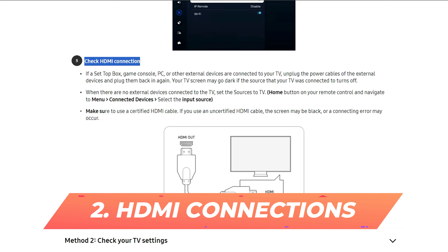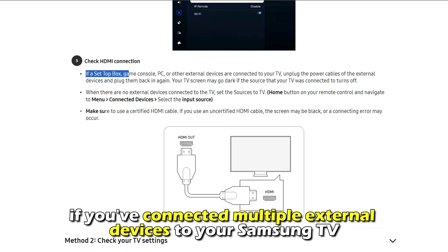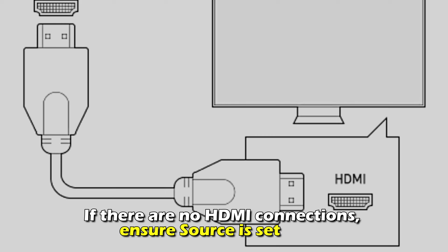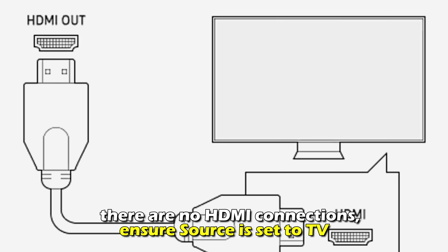Number 2: HDMI connections. If you've connected multiple external devices to your Samsung TV, try unplugging and then plugging them back in. If there are no HDMI connections, ensure the source is set to TV.